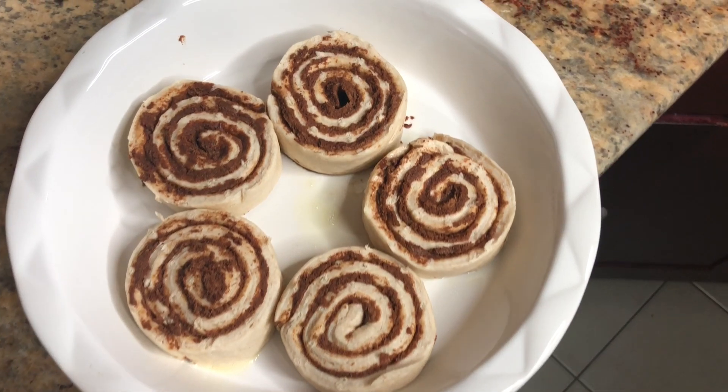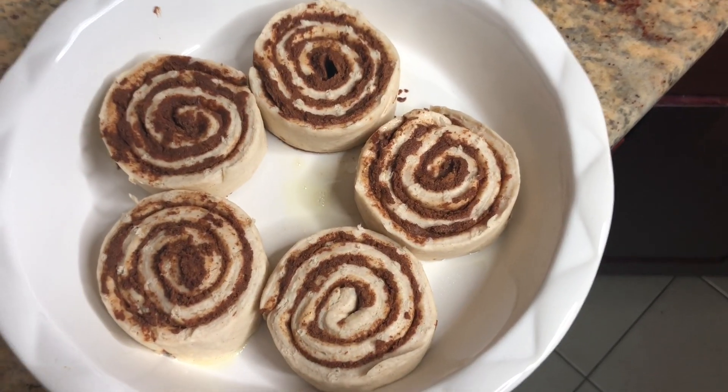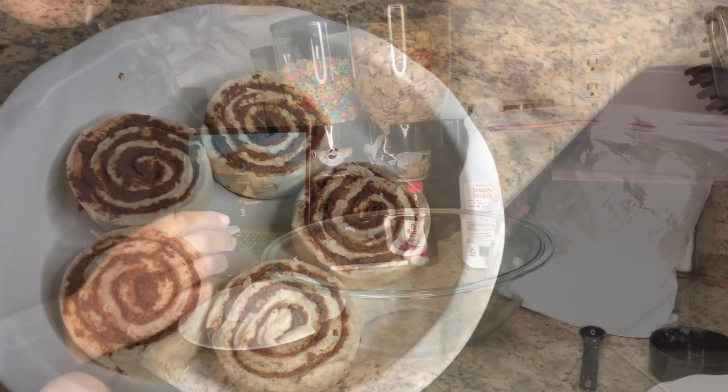Okay guys, so these are the five cinnamon rolls that we have. We're just going to pop those in the oven, and then we're going to get started with our frosting.